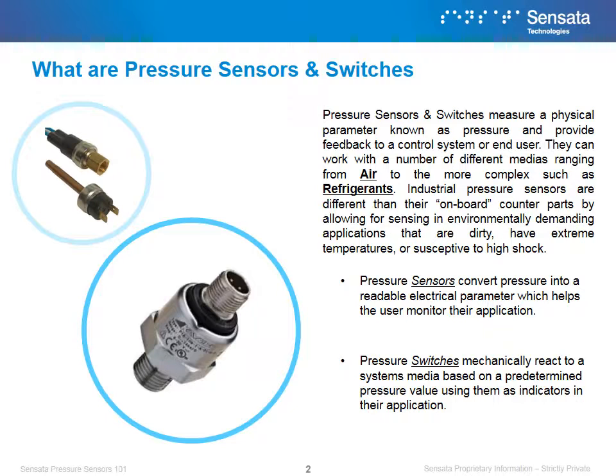Pressure Sensors convert pressure into a readable electrical parameter, which helps the user monitor their application. This is different from pressure switches, which mechanically react to a system's media based on a predetermined pressure value, using them as indicators in their application.